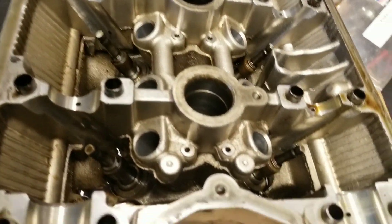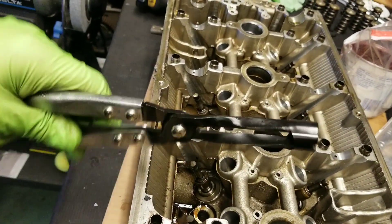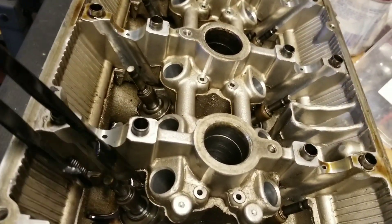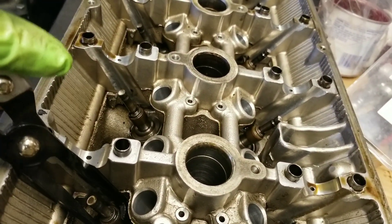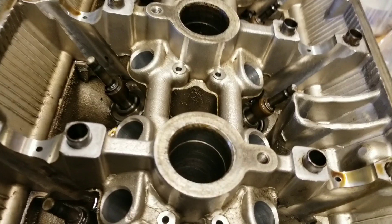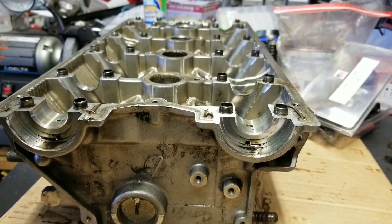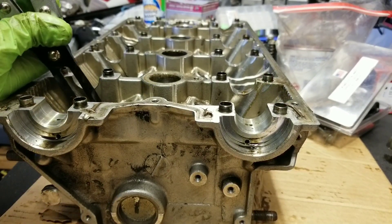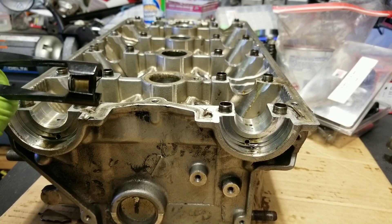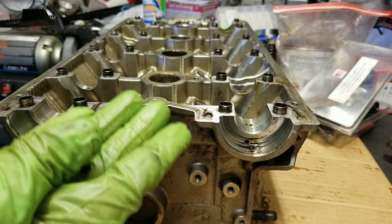Another thing I want to go over is getting the valve seals out. I just have this universal valve seal puller — it's pretty straightforward. All you do is set it down on your valve seal and give it a pull. And there you go — got our valve seal out, and the valve just drops out the bottom.